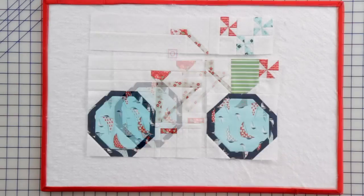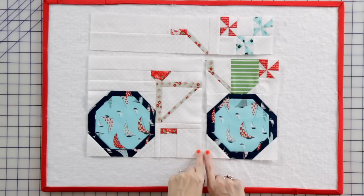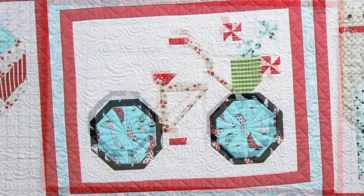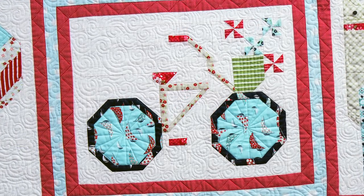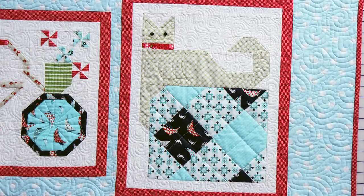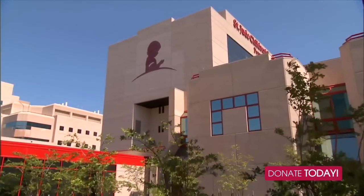Now we're almost done — this block is so cute. Assemble these two units, press, and add your last unit, and you're done. Thanks for watching. Be sure to come back next month on the 15th for another new quilt block. And please donate — we can make a difference in the lives of the children and families of St. Jude. As you share your blocks, don't forget to hashtag FQSSnapshots.